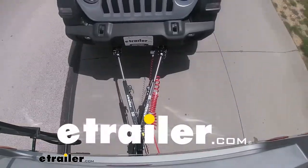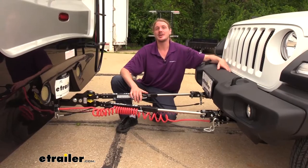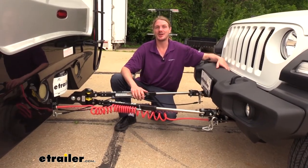Hi there, flat towers. Today we're going to be taking a look at eTrailer.com's SD Tow Bar. This tow bar comes in various different kits with the ends necessary to attach to all the different base plates that are available out there.